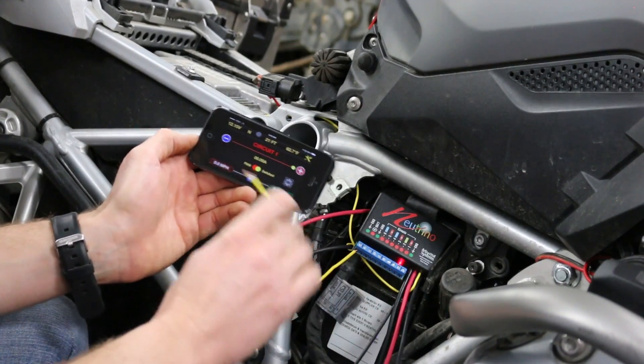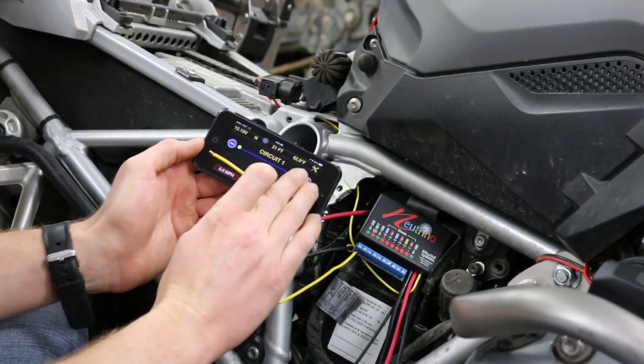You'll get a notification on the phone. You'll just fix the problem, do a reset and you're on down the road.